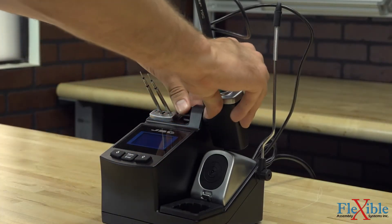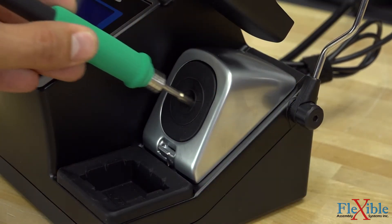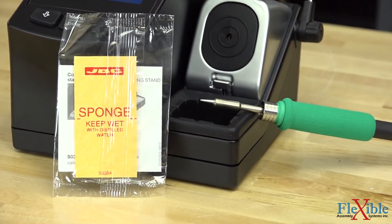An adjustable heat management stand and cable collector keeps your workspace organized, while the brass wool tip cleaner and anti-splash membrane keep the area clean. A rubberized wiper with sponge can also be used to keep your tips clean for optimal efficiency.